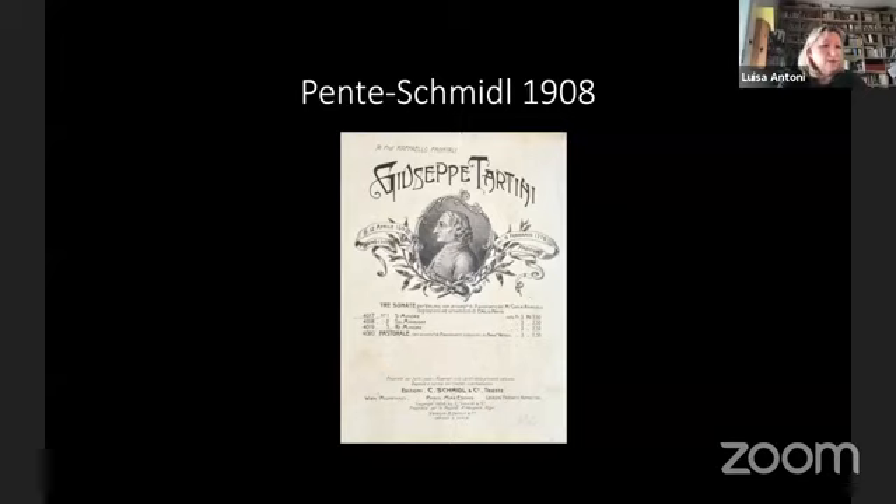We can say that Carlo Schmidl chose interesting interlocutors. Pente was one of the most important violinists and researchers of Tartini's legacy, and Matteo Zanon, after his first experience with Schmidl, traveled to Milan and began collaborating with the most important Italian publisher. If Pente was strongly linked with the Austro-German world, Zanon was more linked with Italy.